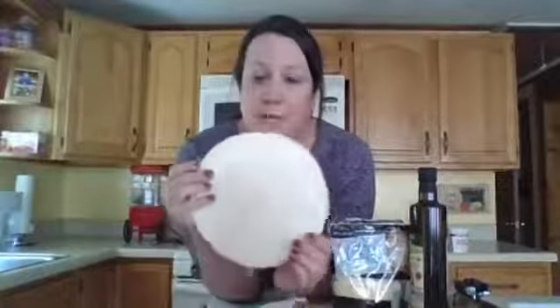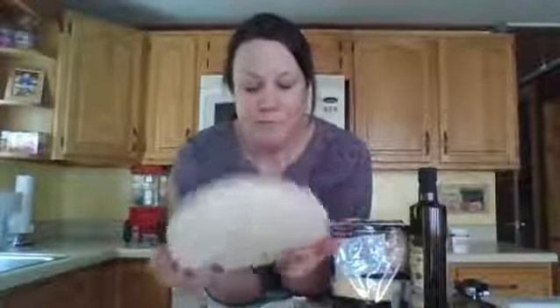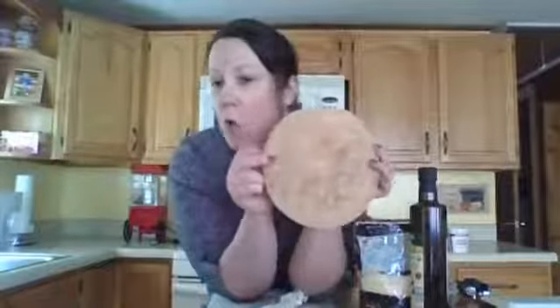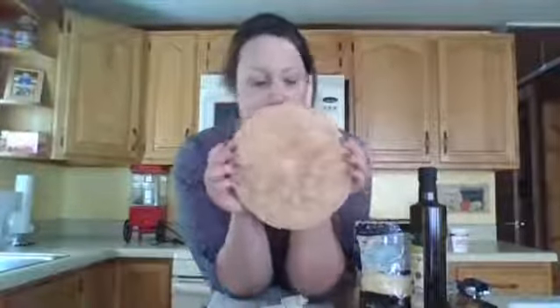The first thing you'll need for your quesadilla are tortillas. These are eight inch tortillas — this is a flour tortilla. That's what the recipe in the book calls for, but I want to make mine a little more healthy, so I have a whole wheat tortilla here. Really, whichever one works for you, whatever you have at home will be just fine.